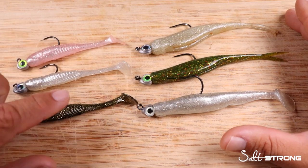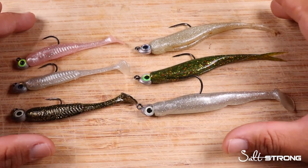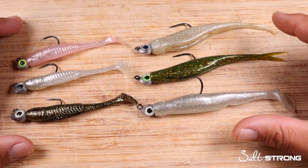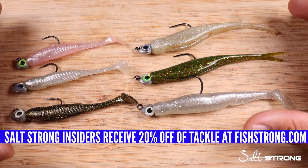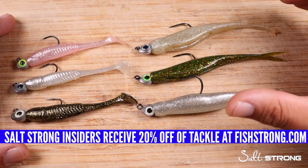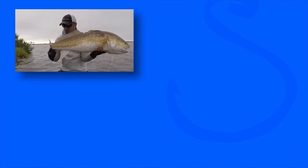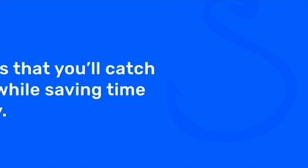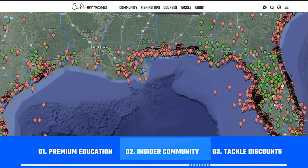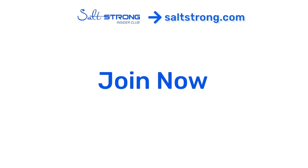If you have any questions, or if you've used either of these jig heads or any of these soft plastics, please leave a comment below — we'd love to hear from you. If you want to pick up any of the items demonstrated in this video, head over to fishstrong.com. Insider members can earn up to 20% off all the products seen here. Salt Strong is the best inshore fishing club in America, teaching you how to catch more redfish, sea trout, snook, and flounder — guaranteeing you catch more fish while saving time and money through premium education, an exclusive insider community, and huge discounts on tackle. Head over to saltstrong.com and we'll see you on the water.